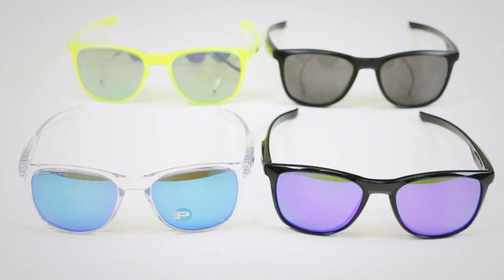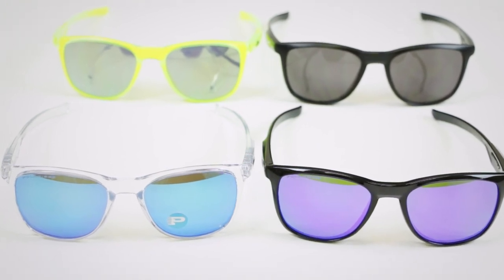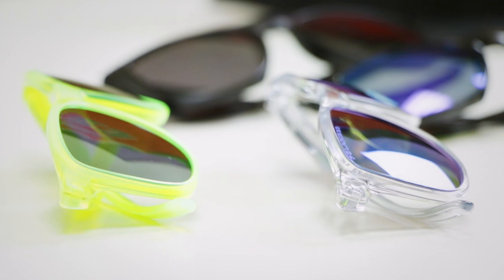We do have a separate video on the difference between the Trilby and the Trilby X, so check that out if you want to know the differences — and there are a lot of them. But this video is about the Trilby X, which is the smaller fit, and we have Vanessa here perfectly modeling them.